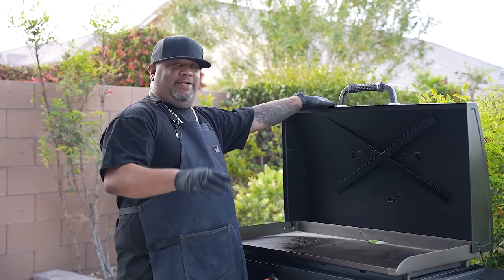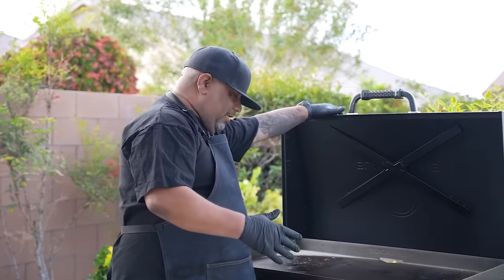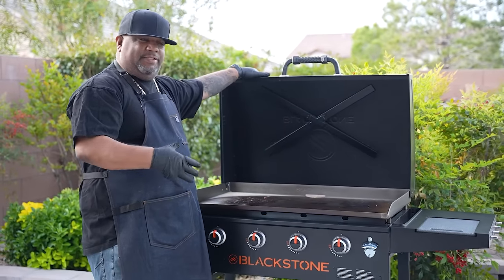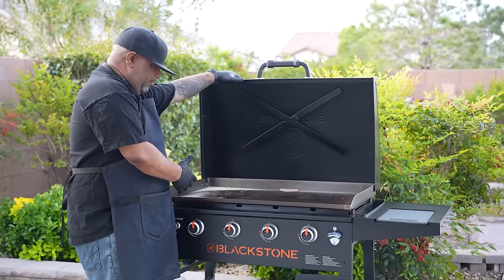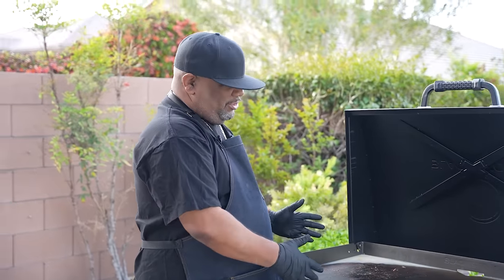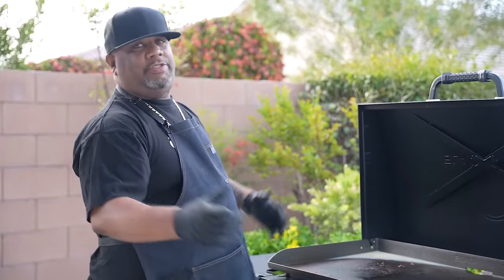These griddles are essential for summertime. You have it outside — it promotes family togetherness, friends and family out here on the griddle. This is no different than working inside the kitchen. You can make hot dogs, patties, everything right out here, and you get to enjoy the outside and the summertime.